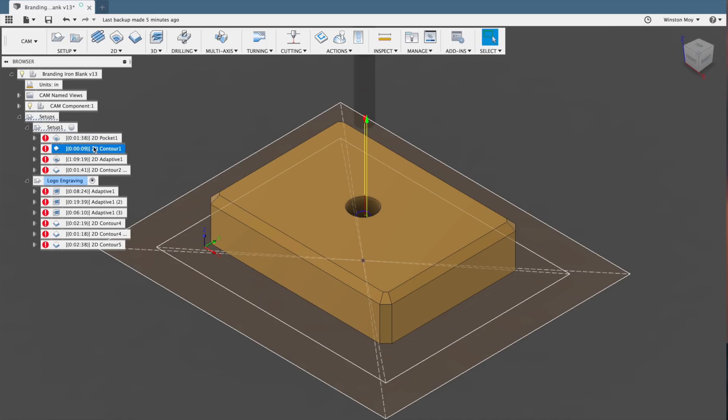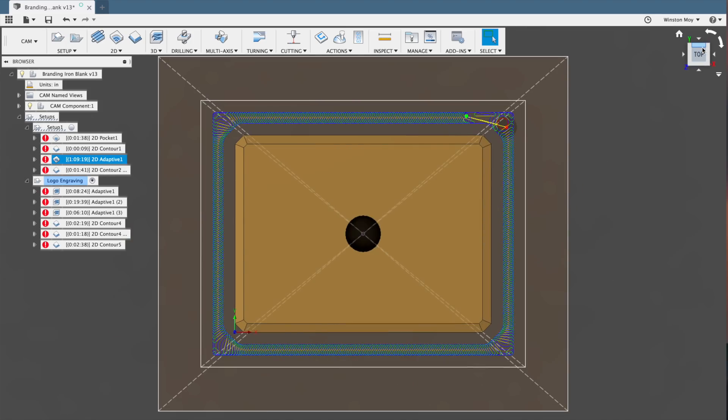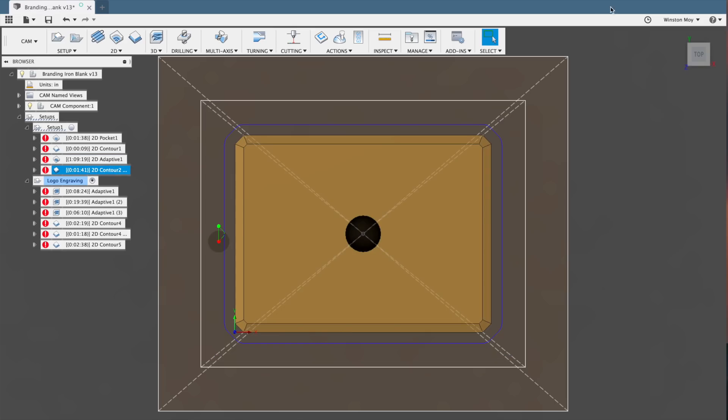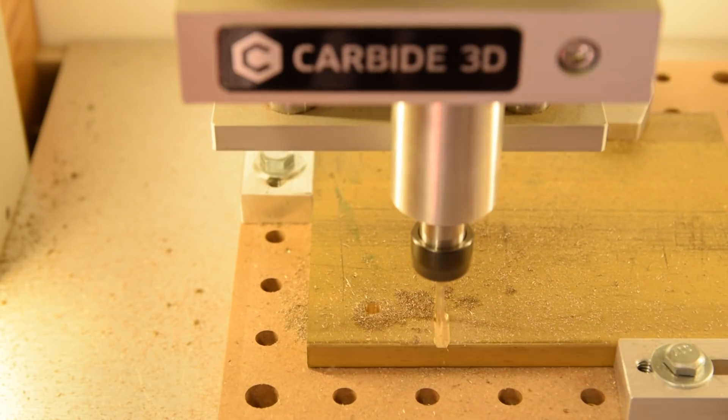Instead, I cut out my blanks using adaptive clearing. I basically sketched up a containment boundary around my part with two contours and told Fusion to adaptive in that region only. This wastes a little more material, but it's super reliable and stress-free because you have a little extra room for chip evacuation and controlled cutting forces.